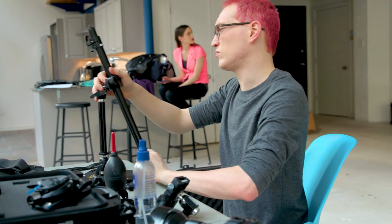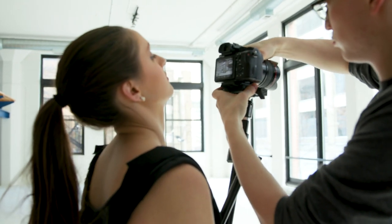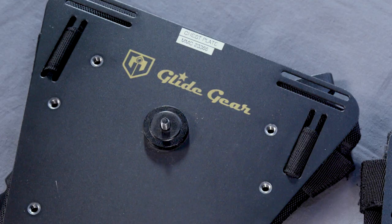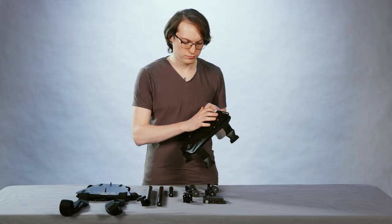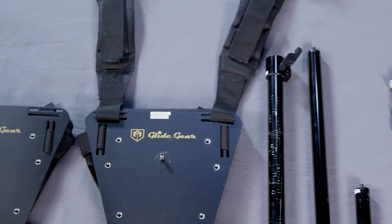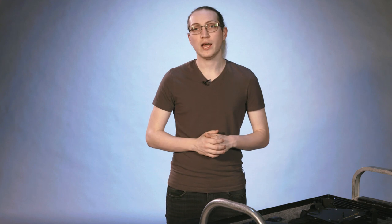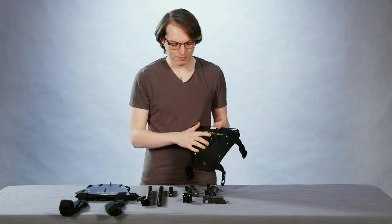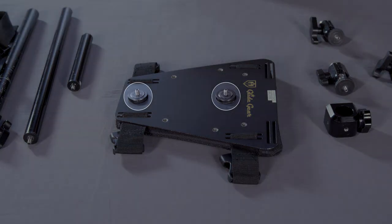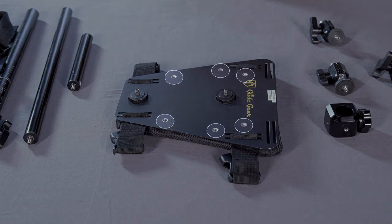The Snorricam is built while it is off your subject, and once it is built, we will attach the vest to our subject. Then, once everything is secured, we will attach our camera. Start with the two vest plates. The vest plate will be labeled chest and back plate, but you can also identify them by looking for which one has the shoulder straps attached to it. The back plate has the shoulder straps attached to it, and the chest plate does not. Each vest plate has two quarter-twenty mounting threads in the center, which are used to attach the arms, as well as six quarter-twenty mounting points which can be used to attach accessories or counterweights.